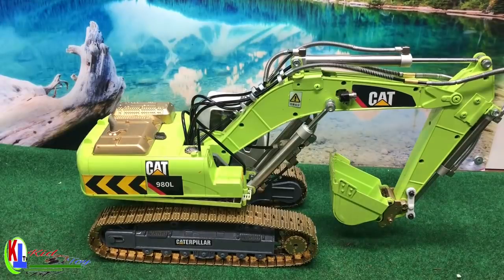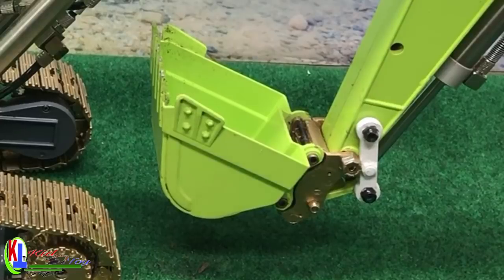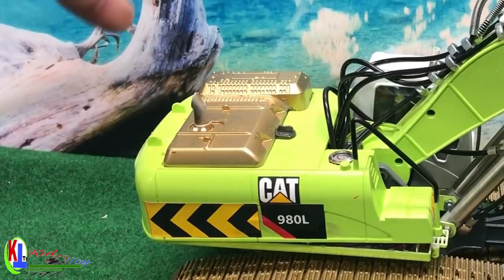What's up guys, welcome to Kit Toy TV channel. Today we're going to go into more detail on this RC excavator hydraulic — we want to see what's inside this excavator and how the hydraulic works.